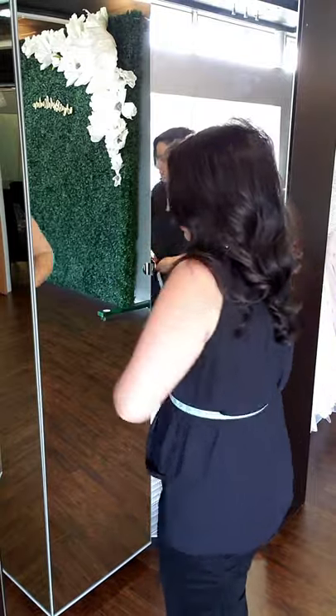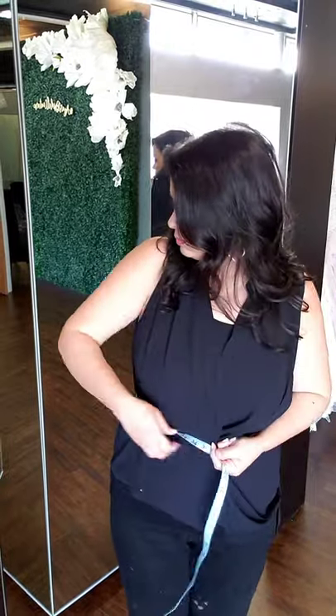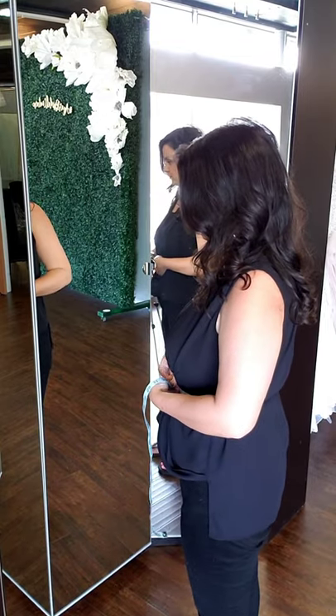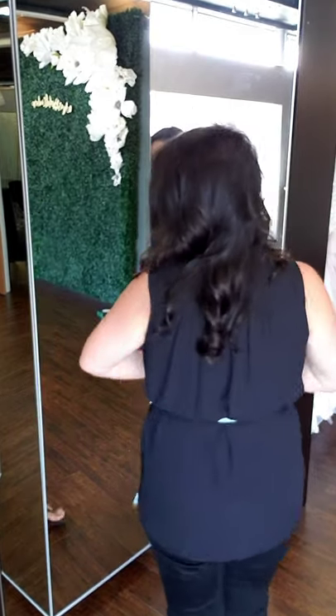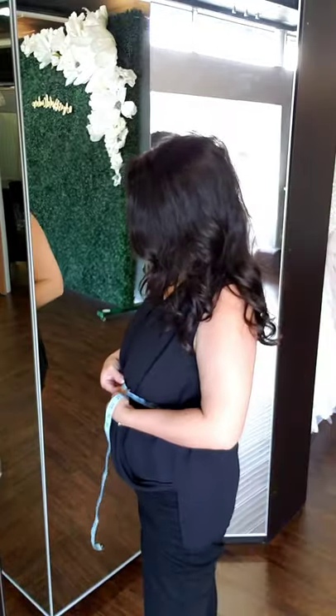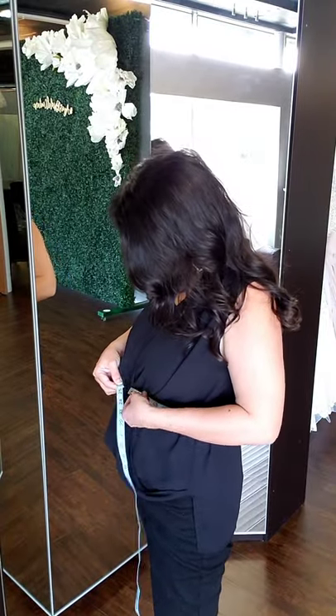When you're at home — maybe you live out of town and you want to have those measurements done so that we can do a virtual appointment — you can see how I'm using the mirror, making sure that the tape measure isn't twisted on my body, and then I want that tape measure to be leveled to the floor and not too high or too low front and back.